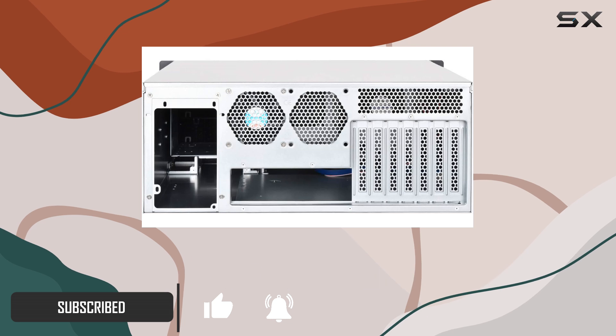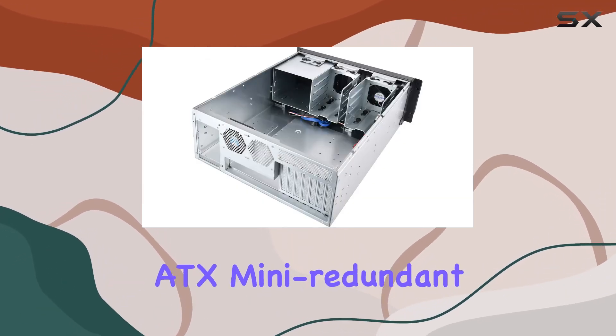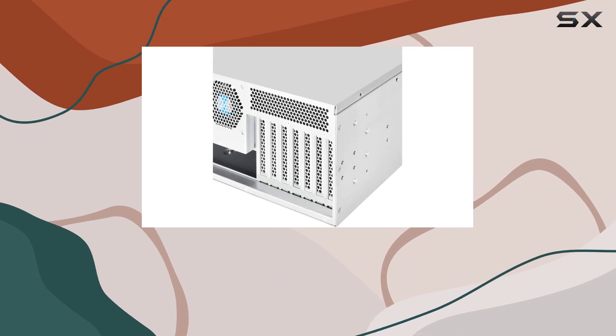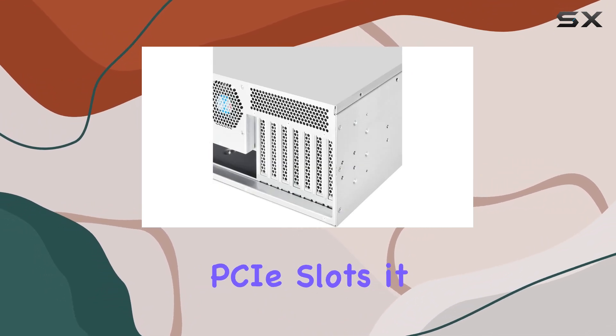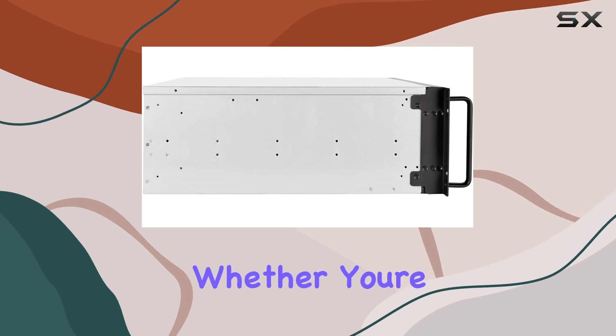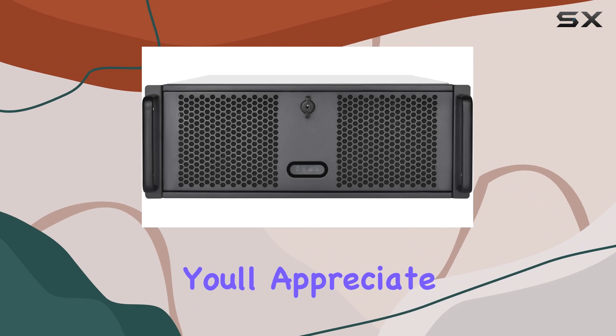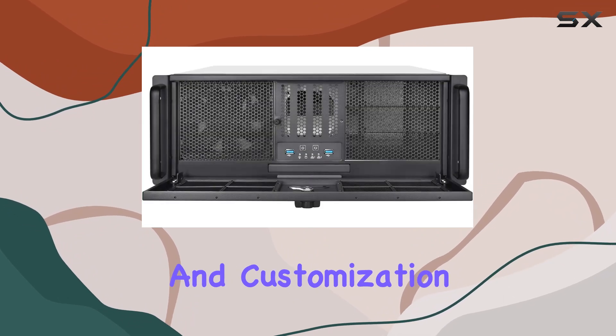First off, its compatibility is impressive. Supporting up to SSI-CEB motherboards, ATX, mini-redundant power supplies, and standard-profile PCI slots, it offers flexibility for various configurations. Whether you're a professional IT technician or a DIY enthusiast, you'll appreciate the ease of installation and customization.